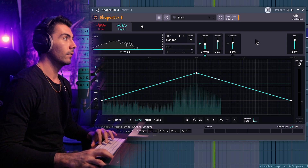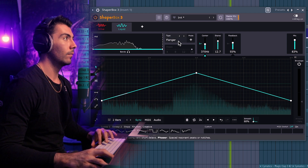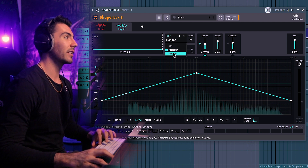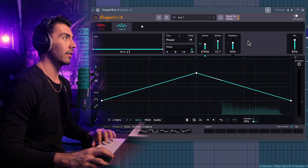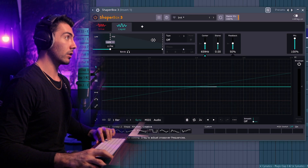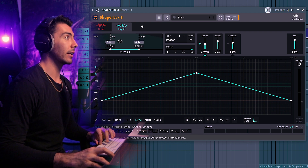Let's go back to the flanger and see how that sounds. Once again, I just like phasers more — that's just me personally. They are two different things; I'm not saying one is better than the other, I just prefer phasers. And like always, you can choose different frequency sections to determine which frequencies you're going to be manipulating, getting some pretty unique sounds as well.